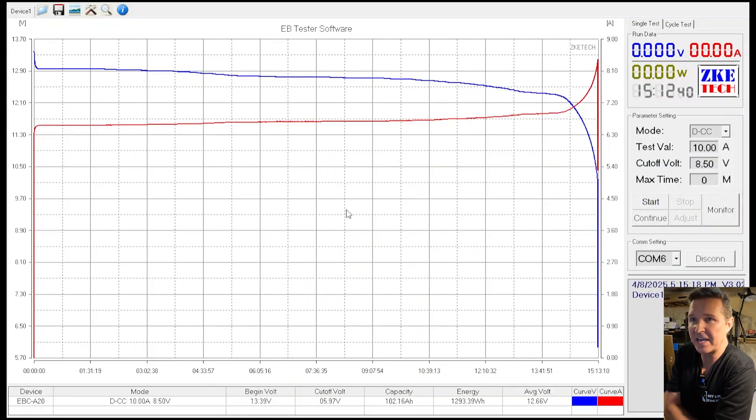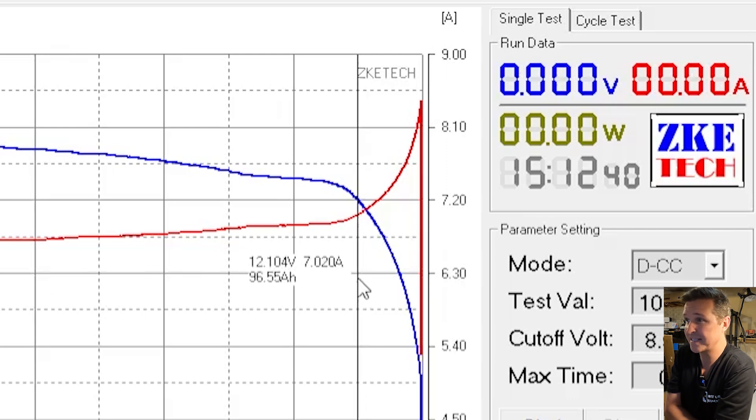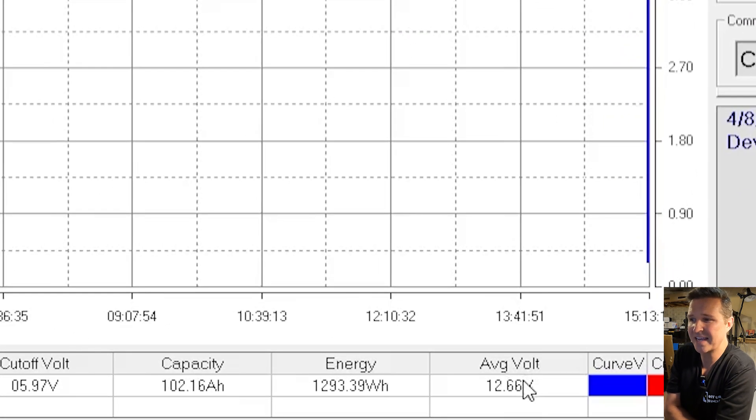The capacity test is done. The voltage curve is really good — the first 20% you're still at almost 12.9 volts, and all the way down to 95% of capacity you're still looking at 12.1 volts. So almost the entire capacity of this battery will be between 12.9 and 12.1 volts, which is perfect. The average voltage was 12.66, and the capacity came in at 102.16 amp hours, exceeding its 100 amp hour rating.